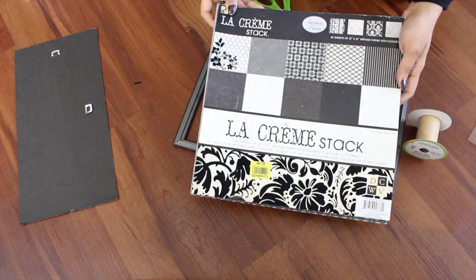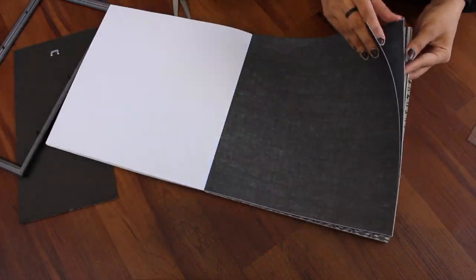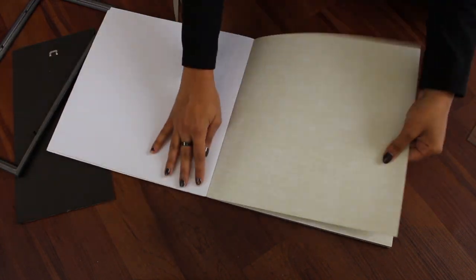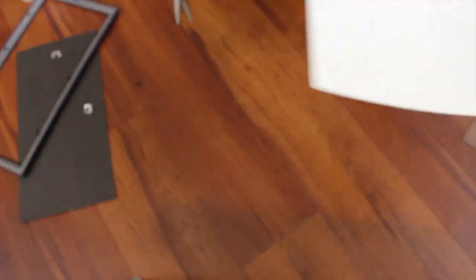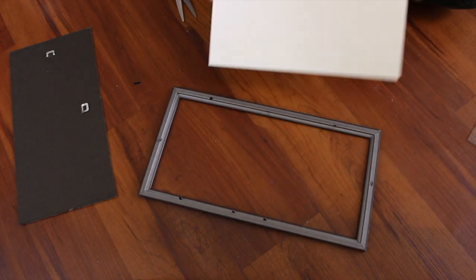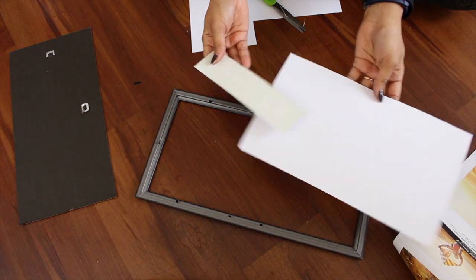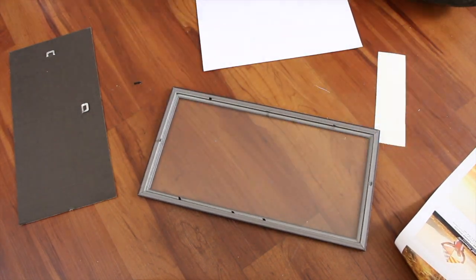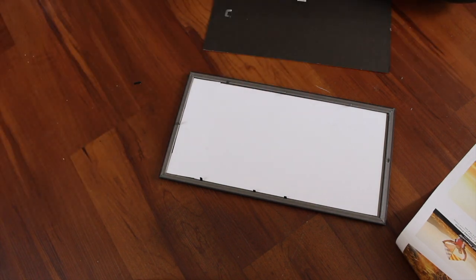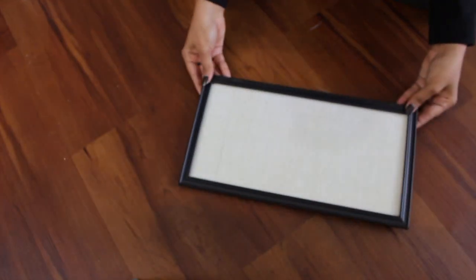Remove everything and clean the glass. I'm using this early cream stack — these are textured papers I got from Goodwill for around $1.99. I'm choosing a cream colored paper and cutting it according to the frame shape. It's a bit small so I'm adding a little piece. Put your glass back on, place your cut-out paper, and for extra strength I've added the backing that came with the photo frame.